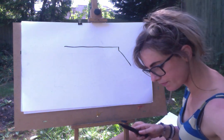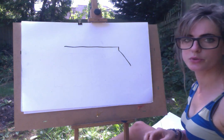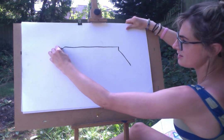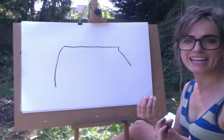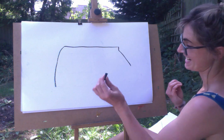I might end up doing it with chalk. Let's try and do it with chalk because clearly it's not happening. And then here you're going to go all the way down. It can be like a bit of a curve — it looks kind of cool with a curve.